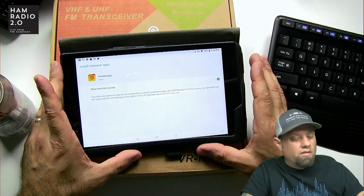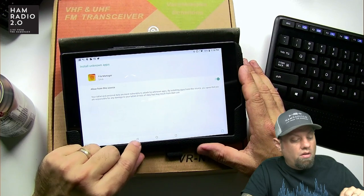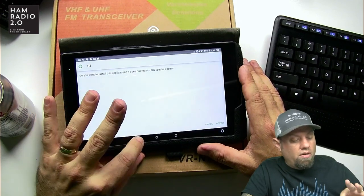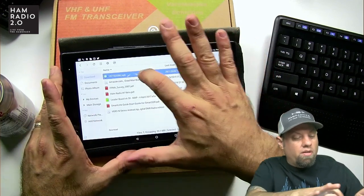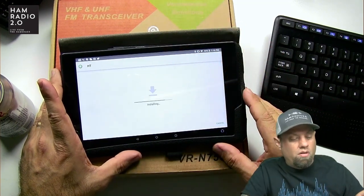It blocked the install, which is fine — that way it won't install anything rogue. Now going back — I could have clicked install there. Install. There we go.